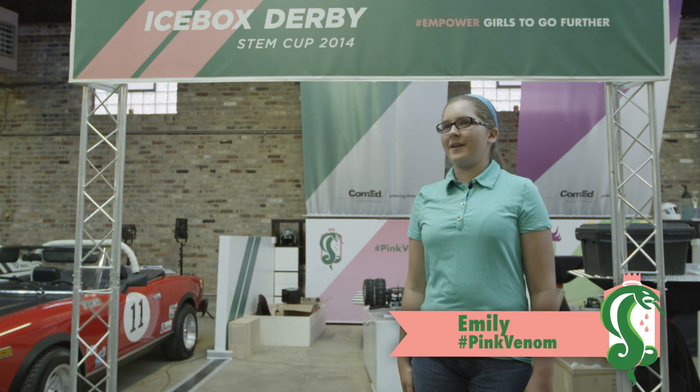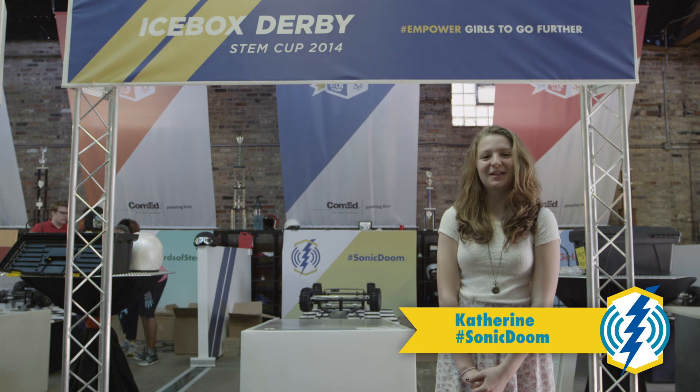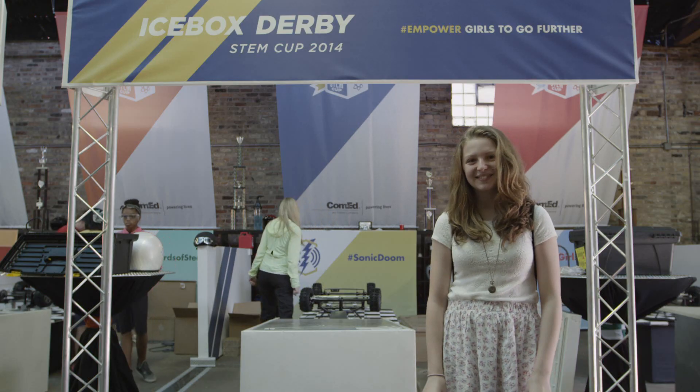Today we're going to start building the engine, which is probably one of the most complicated parts of the car. We're just going to go step by step and split up all of the work so that it gets done faster. I think our team is going to win because we have it all — we have brains, we have beauty, and we also have different areas of STEM. We're really confident in ourselves.